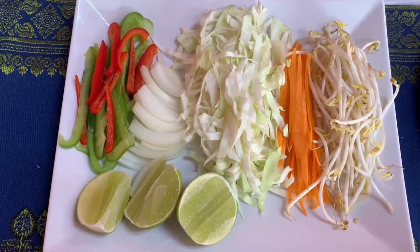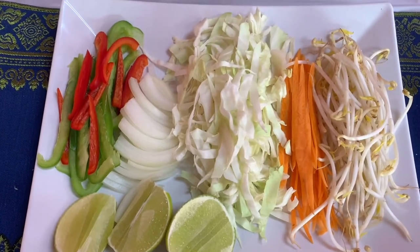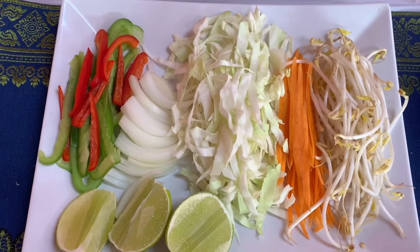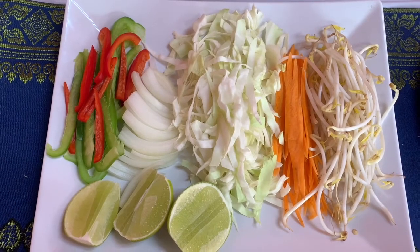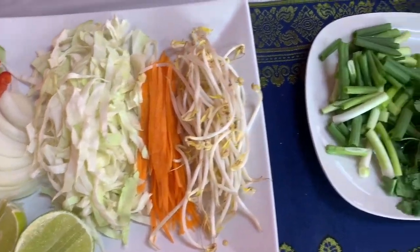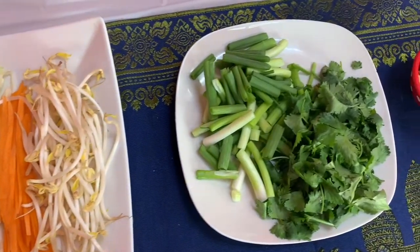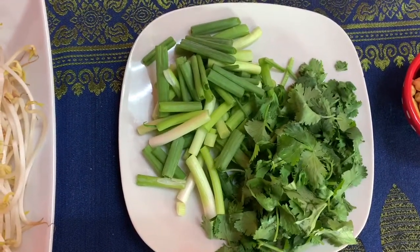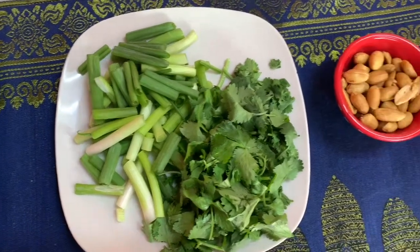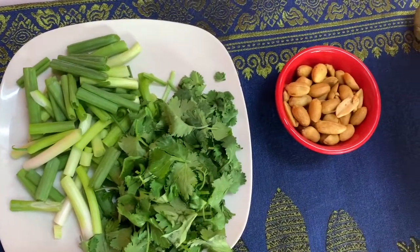Shredded cabbage, shredded carrots, mung bean sprouts, white onions thinly sliced, red and green bell peppers, jalapeños sliced — that's optional. Green onion chopped, cilantro chopped. Also optional are peanuts.